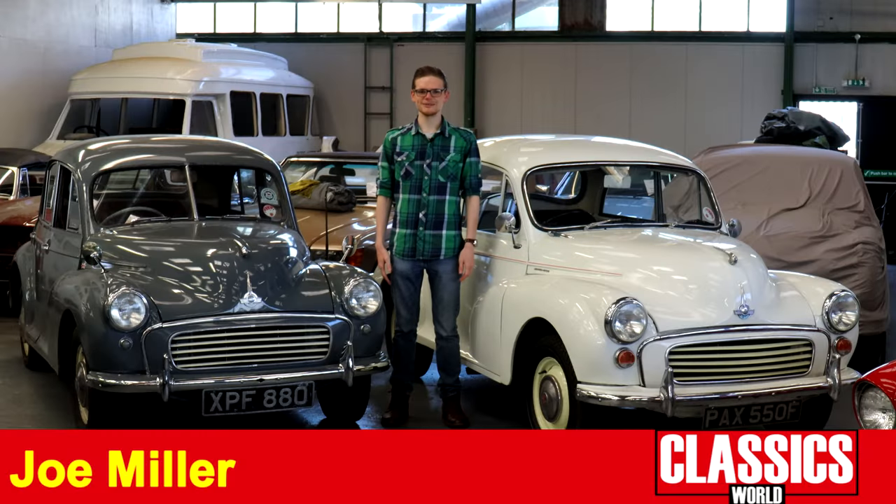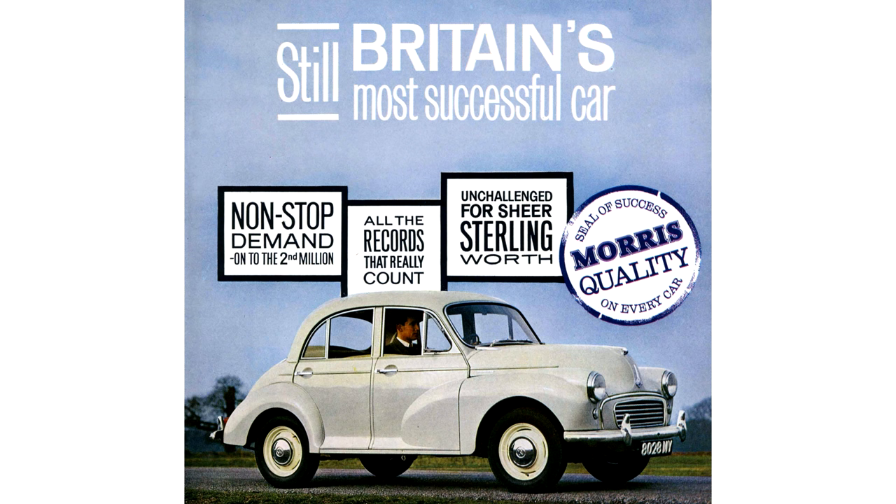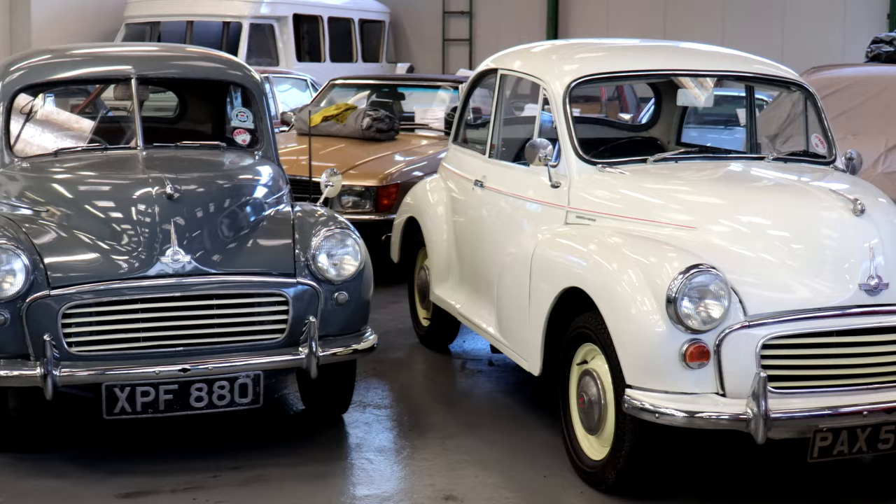The Morris Minor mobilized Britain after World War II. Its affordable price, simple mechanicals, and wide variety of body styles meant there really was a Minor for everyone. And along with the MGB and the Mini, it also kick-started the classic car scene in the UK. It was one of the first old cars to be preserved for the passion of it.